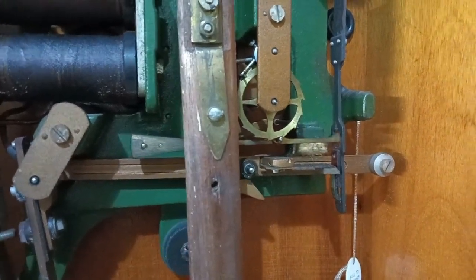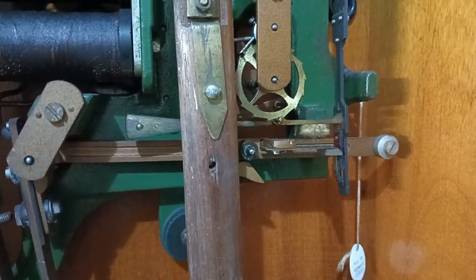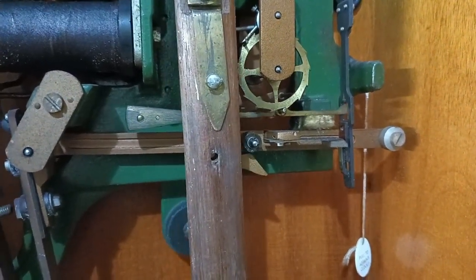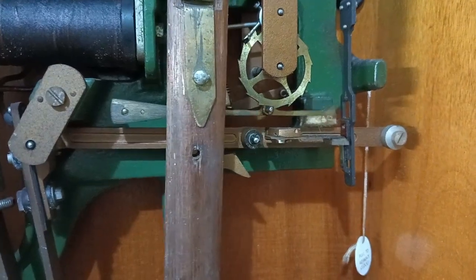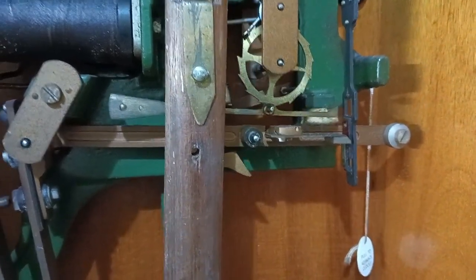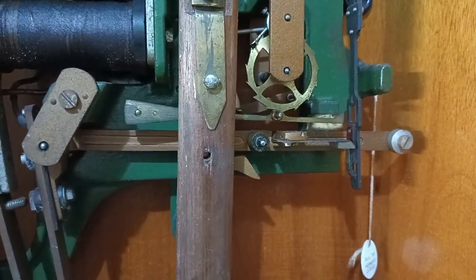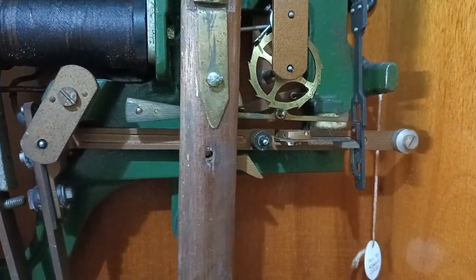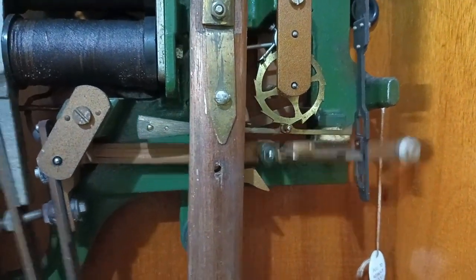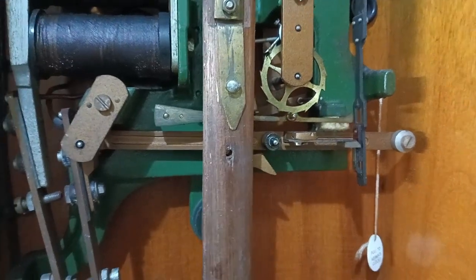I've achieved about plus or minus 10 seconds accuracy per day — maybe even better than that — but that was as accurate as a clock could have been back then. Quartz oscillators have changed all that, but this is a clock from that particular era, about 1955. You can see it working: every 30 seconds this mechanism makes contact.